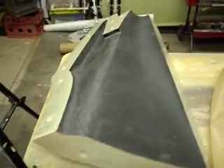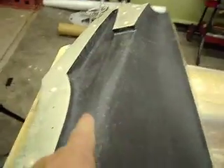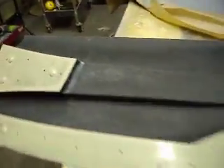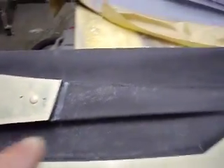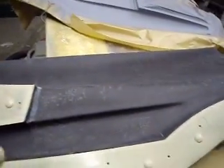Hello everybody. Welcome back to How to Build a B-1 Bomber. Look what I did yesterday. I laid up a carbon piece for my tail unit. And I know what you guys are thinking — how come you didn't make a movie? To tell you the truth, I wanted to kind of get a handle on this.